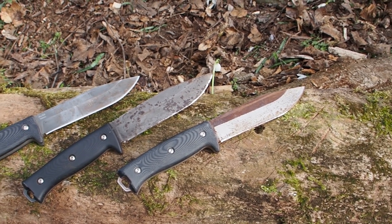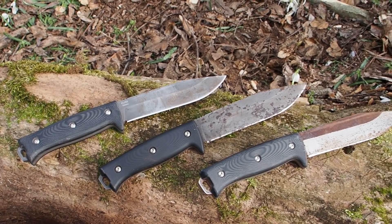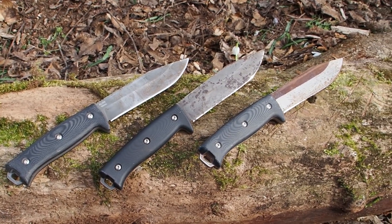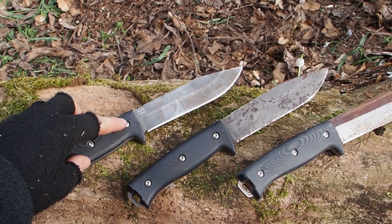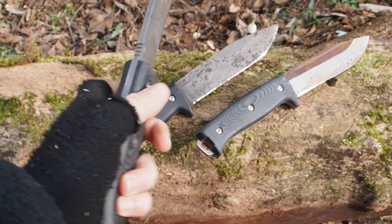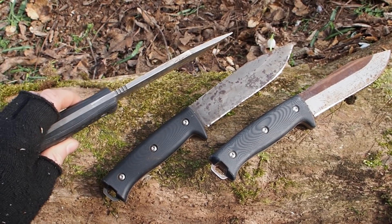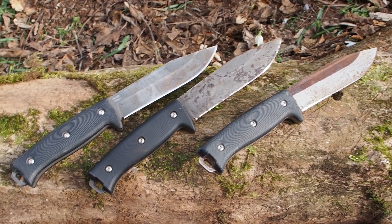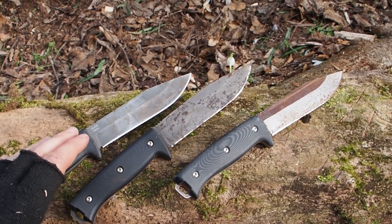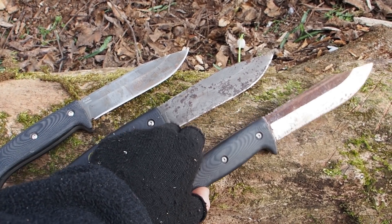Hey guys, welcome to this video. Today I want to make a knife destruction test and I want to find out which is the toughest steel. Here you can see my original APO1 knife — it's the first survival knife that I've created. It has the same thickness, the same saber grind, and the same handle. The only difference in these three knives is the steel.